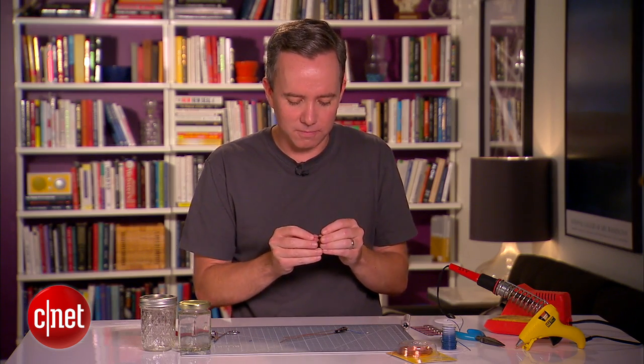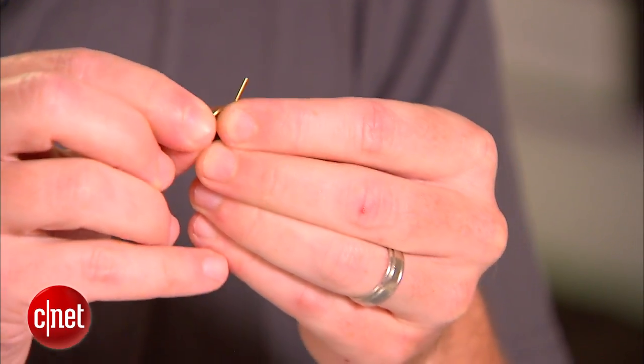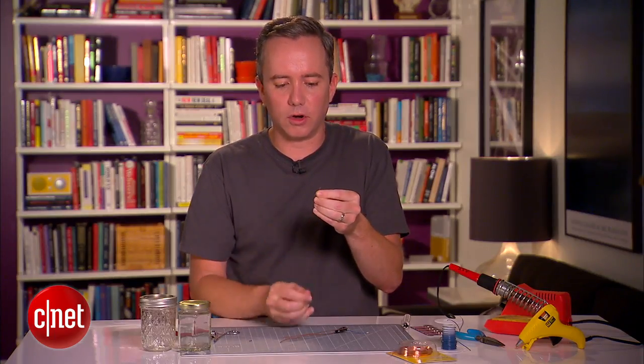Next up, we've got the tilt switch — my favorite little switch. We're going to take one leg and bend it down. We're going to wire this in so that the circuit will turn on when the jar is turned upside down. Find a place midway up on one of the copper wires and give it a snip.